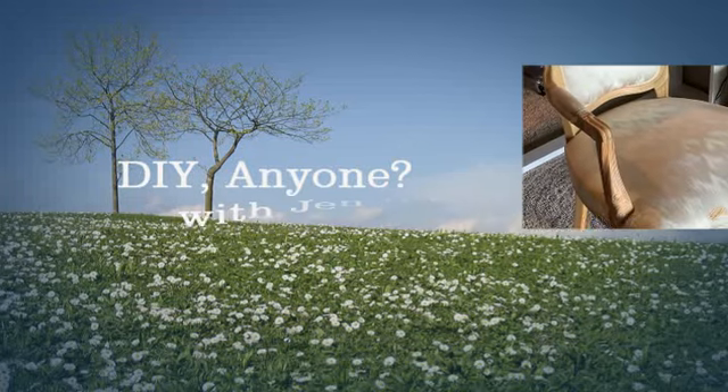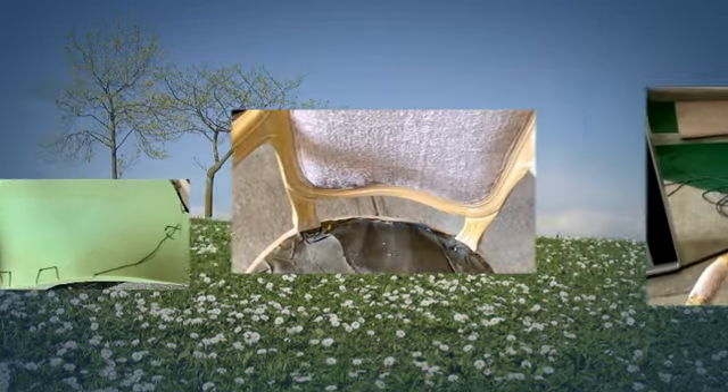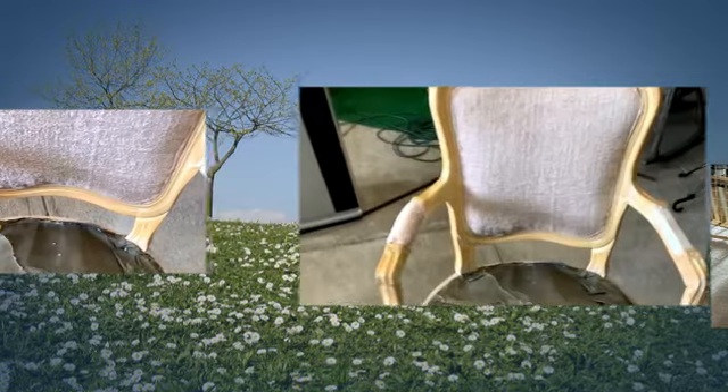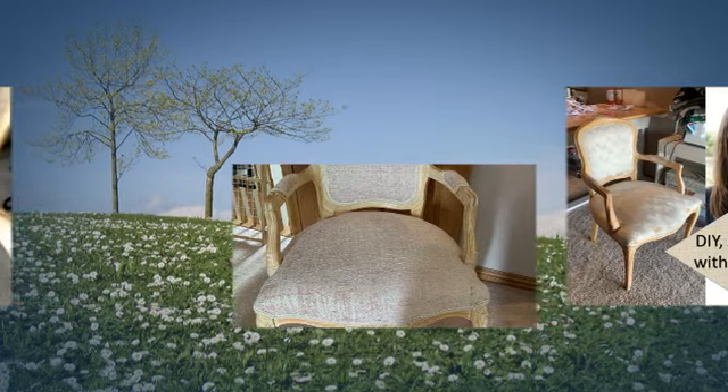Hi, welcome to DIY Anyone. I'm glad to have you today. This is Jim Buehler with you and we have a really cool upholstered chair that I got at a garage sale. This project is for my granddaughter.